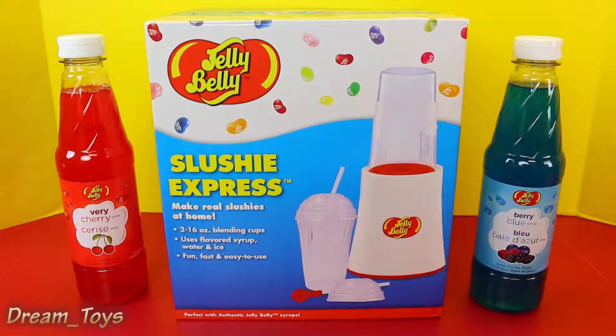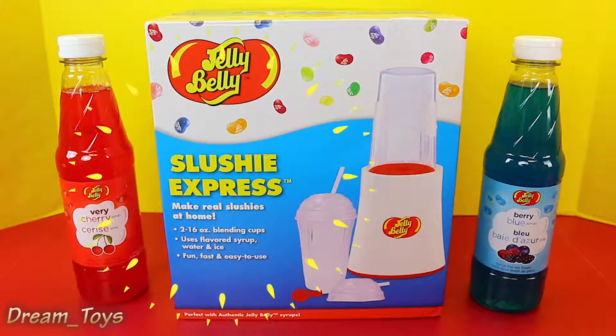Hey everyone, it's Sandra from the Disney Cart Toys channel. Today we are going to play with the Jelly Belly Slushy Express.